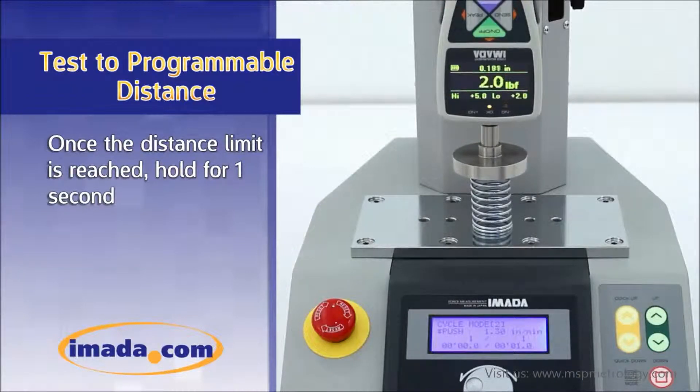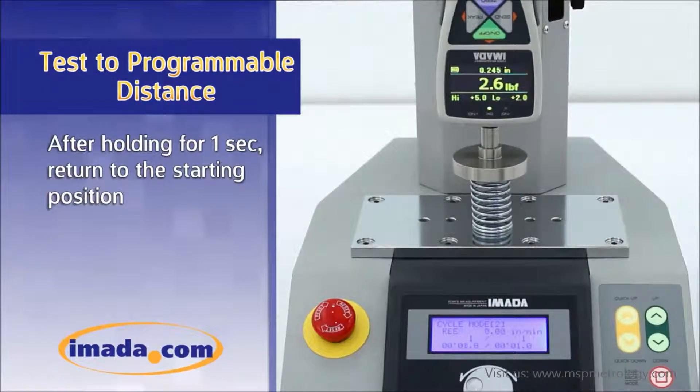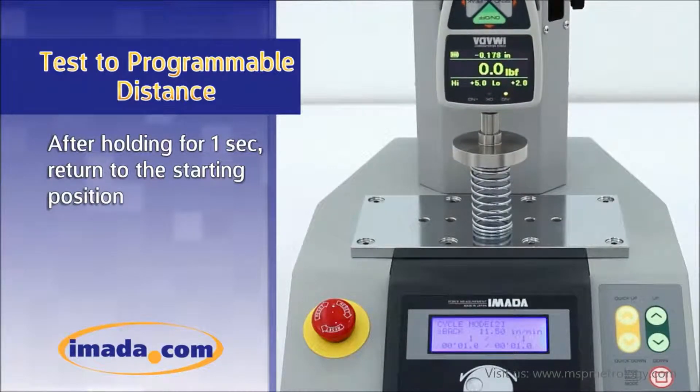Once the distance limit is reached, the stand will hold for one second. After holding for one second, the stand will return to the starting position.